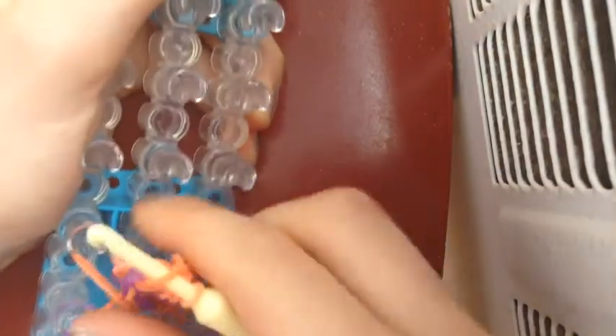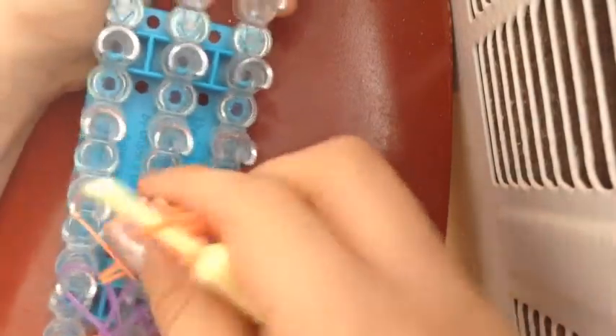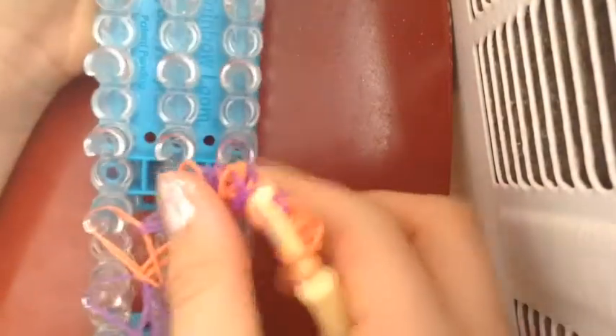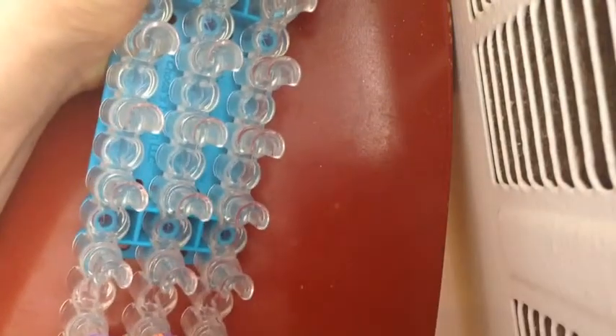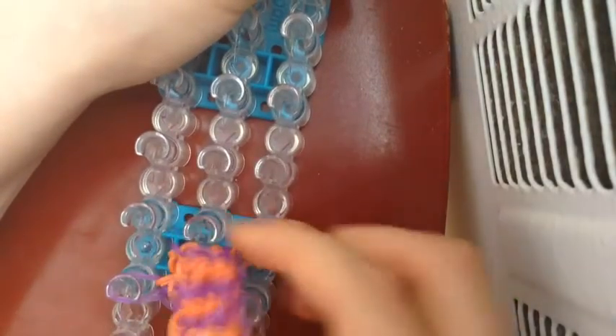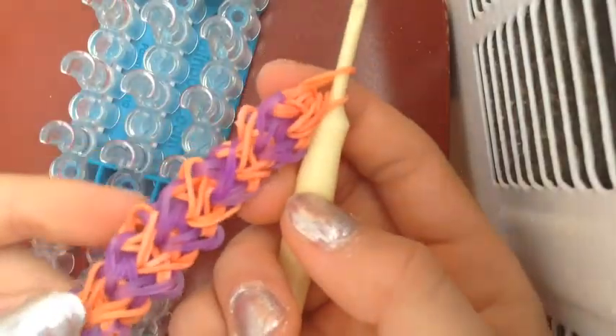Now we're going to take it off and hope for the best. So far it's good, guys. We want to take it off carefully, because if it snaps, then it's all off and your whole bracelet's done. So just be safe rather than sorry. And it came off alive!